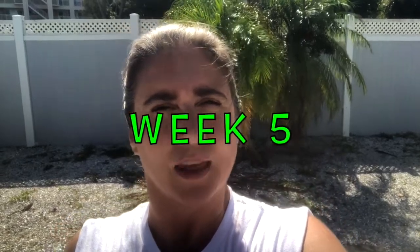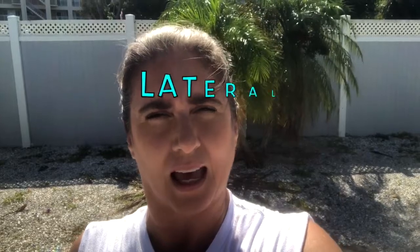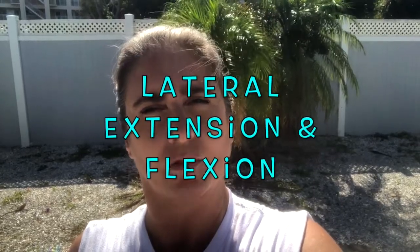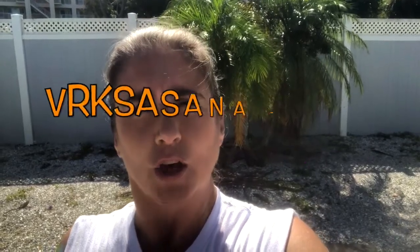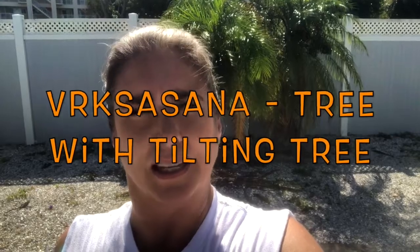It's week five of training and this week we are working on a couple more poses that have lateral extension and flexion: parigasana gate pose and rikshasana tree pose, as well as tilting tree.